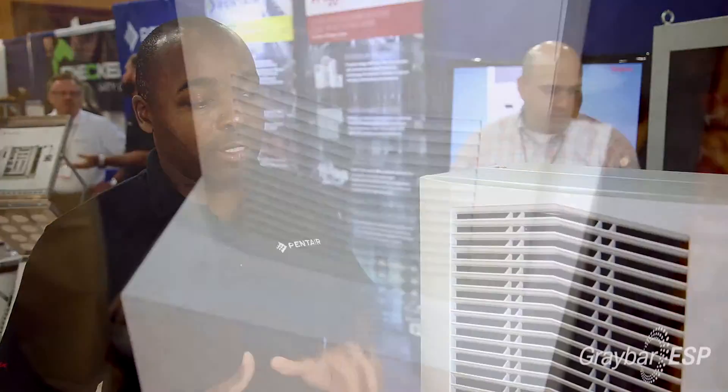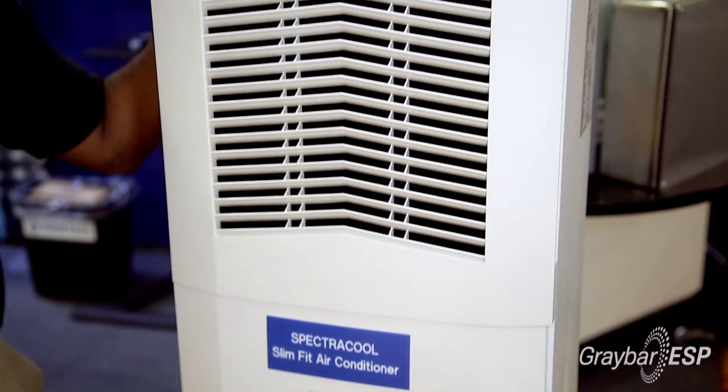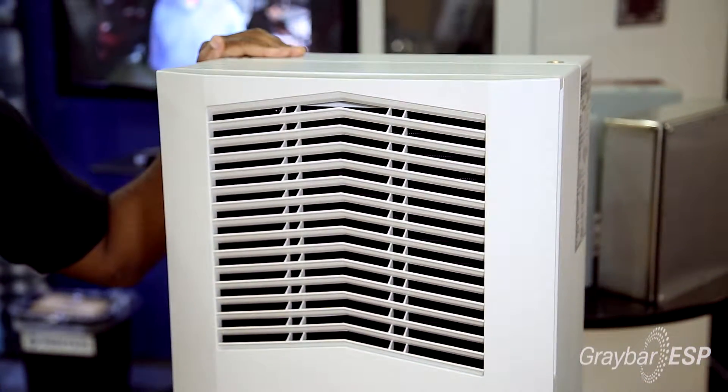We actually have a narrow version and a slim version. The narrow versions are units designed to fit on 12-inch deep enclosures. The slim version, which you're seeing right here, is designed to be more narrow in width than traditional air conditioners used in the industrial marketplace. These units are designed to fit on enclosures either in a surface mount manner or they can be partially or fully recessed into the enclosure.